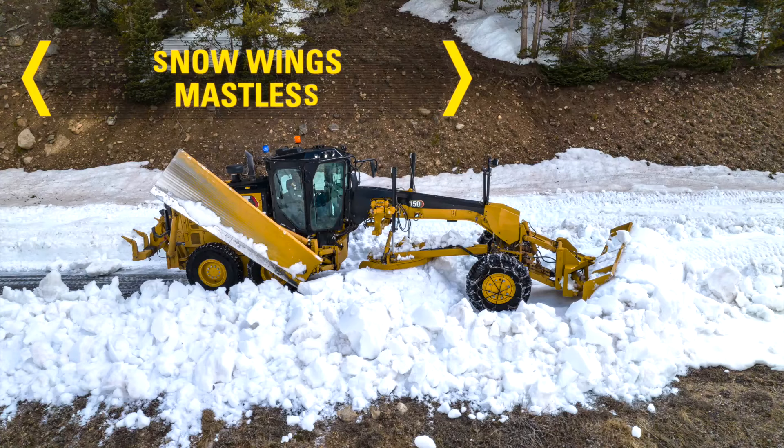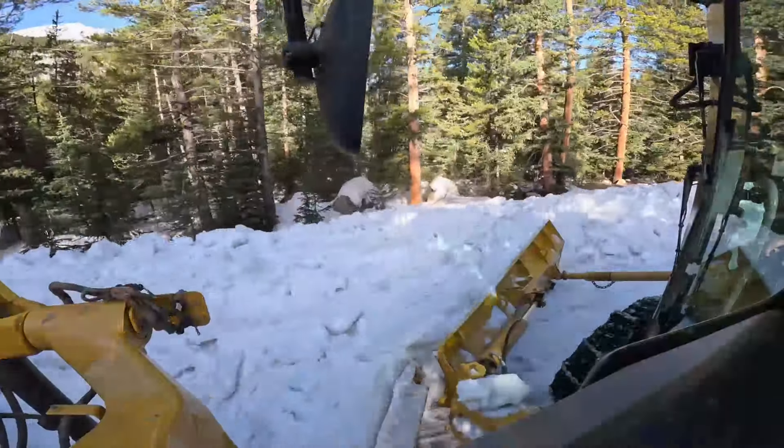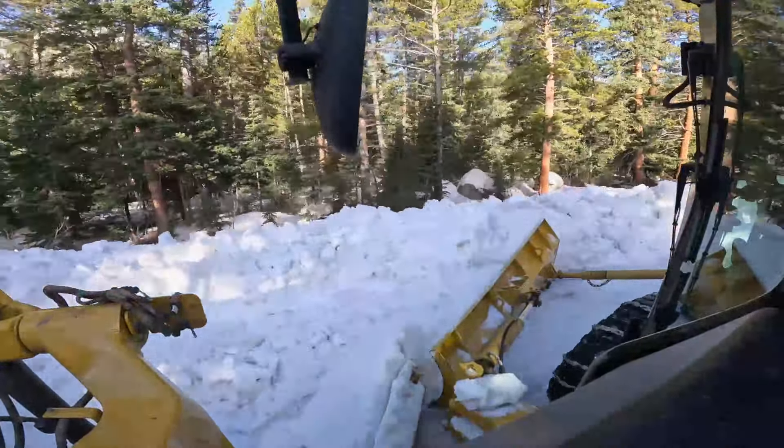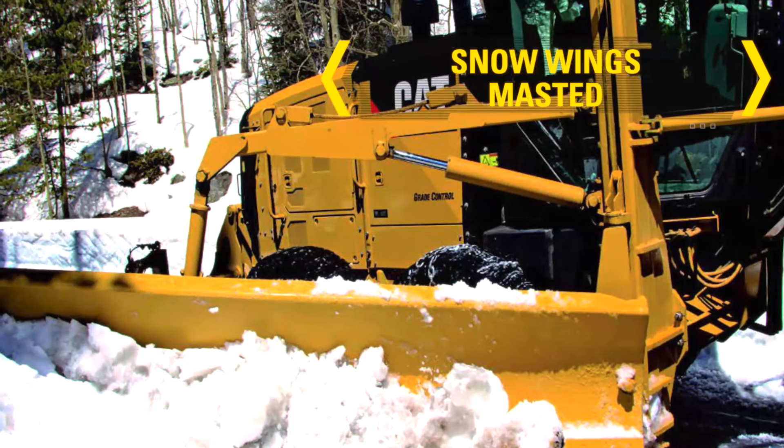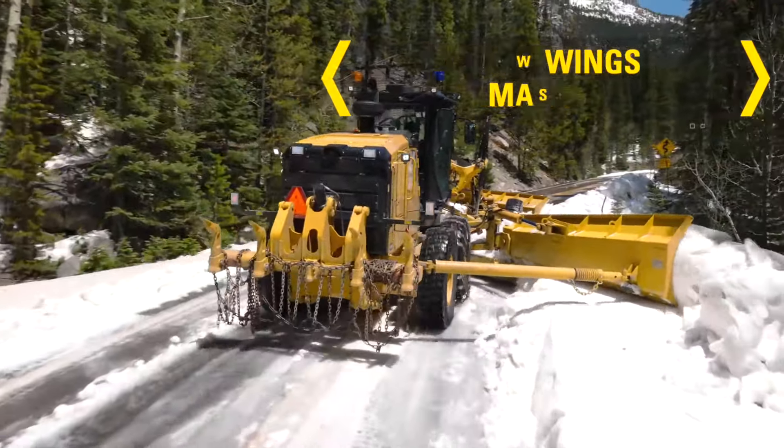Snow Wings. Maskless wings are designed to provide maximum visibility in higher low-speed snow clearing applications. Masted wings are designed to clear and throw deeply drifted snow with higher benching heights.